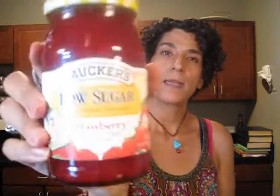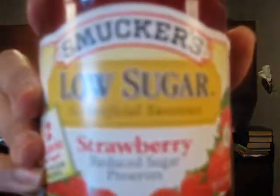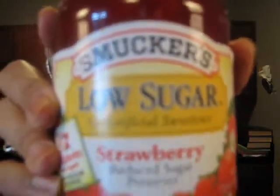And then for the cheesecakes, I got this low sugar strawberry jelly — Smucker's low sugar.